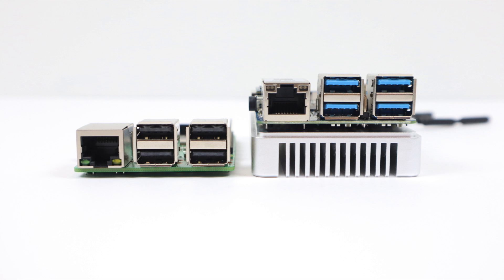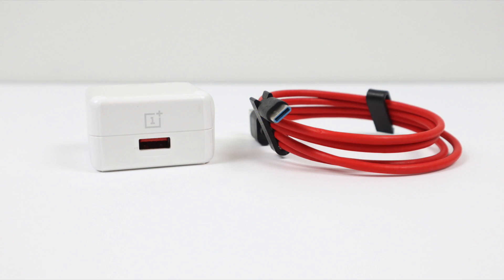Having a good heatsink on this RK3399 is a must. I ran some benchmarks and with the heatsink I doubled those benchmark scores because we were able to keep the CPU cool enough so it doesn't throttle. FriendlyELEC recommends 5V 4A, so I'm using a OnePlus charger with a USB Type-C cable at 5V 4A, and it works fine on the NanoPi.